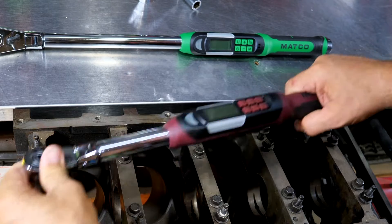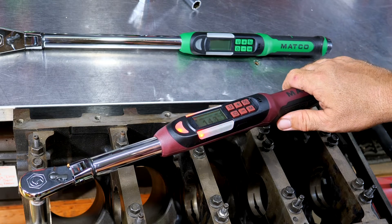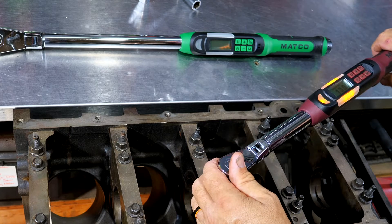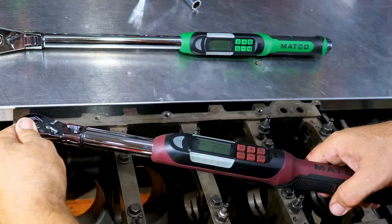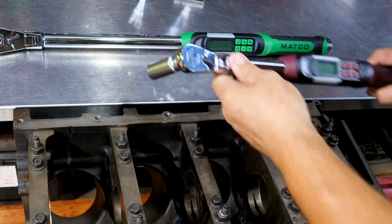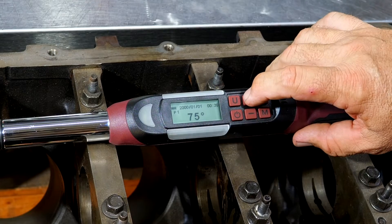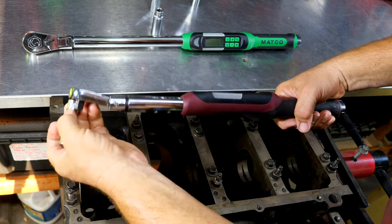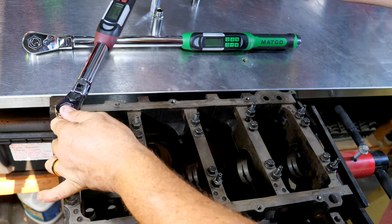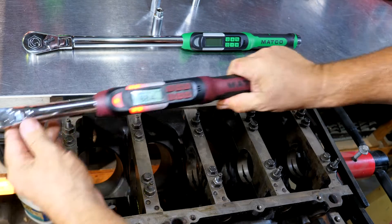Doing the next bolts — nice smooth pull — 15.2 foot-pounds. One bolt went a little over at 17 foot-pounds. So we've made our first pass at 15 foot-pounds on the inners and outers. Now laying it down, on the inners we need 80 degrees. We'll go to 80, switch to our smaller socket, and do the inners at 80 degrees. On this engine stand there's plenty of room. There's 81 degrees right there.